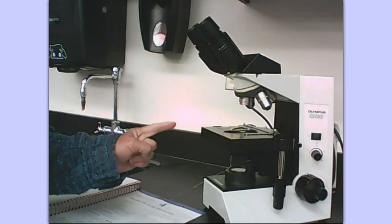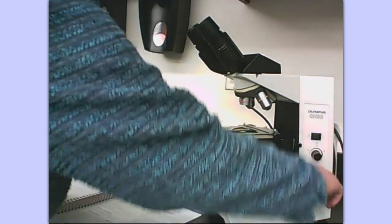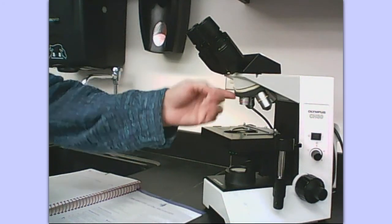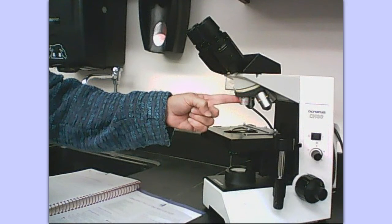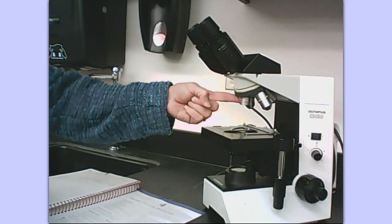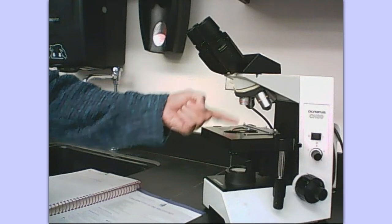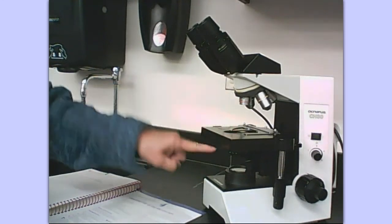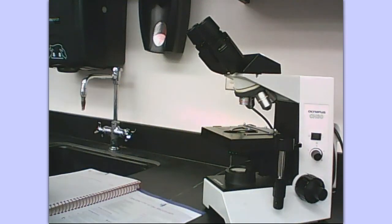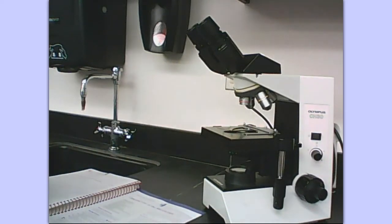This microscope was put up in a proper manner. You will see that the stage is all the way down — it won't go any further down than it is right now. This is called the revolving nosepiece and these are called objectives. The smallest or shortest objective is set in place so that you have the most distance between the stage and the objective. This is the proper way to store the microscope so that you don't have any accidents with bumping those longer objectives.